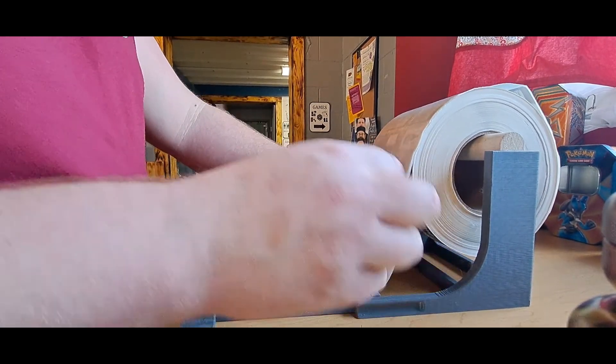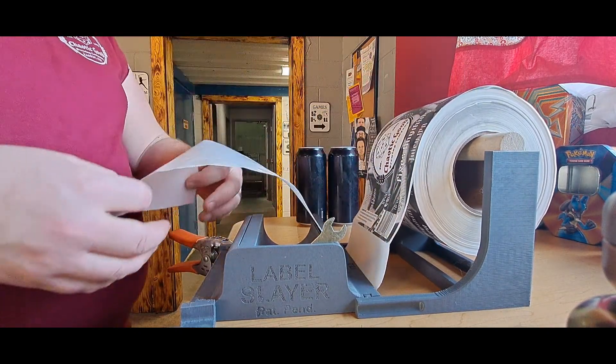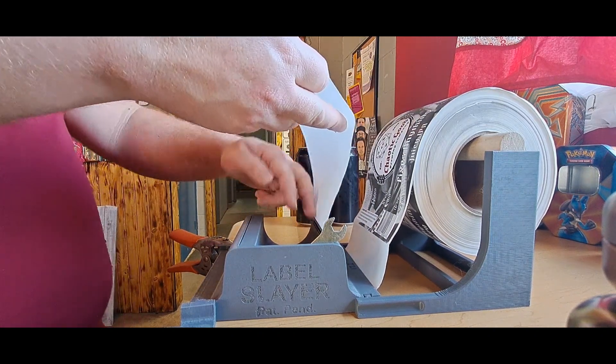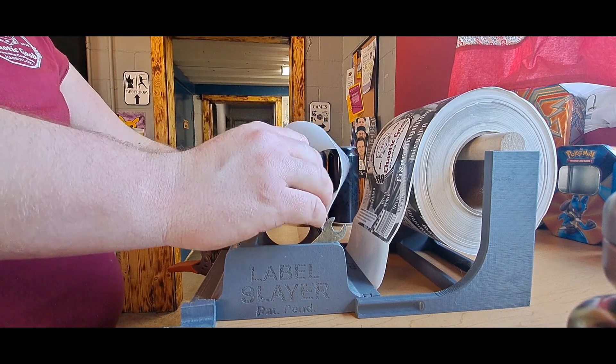You slide that backing paper into the top slot and pull it through, usually leaving about two labels worth of extra space when done so you have room without wasting a label. Then there's a second slot on the inside that you feed it back through.